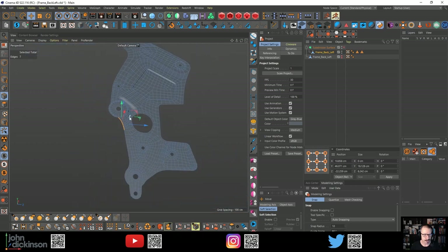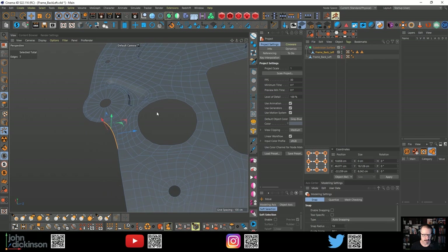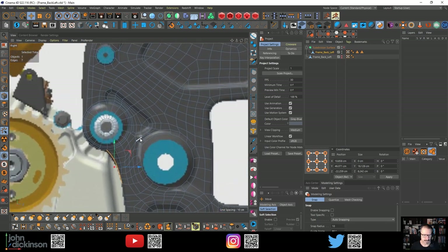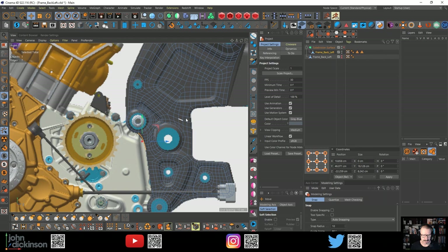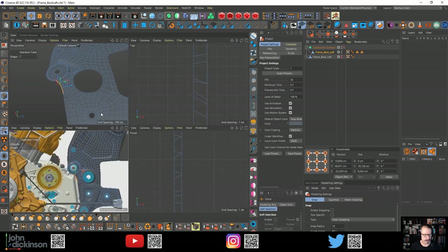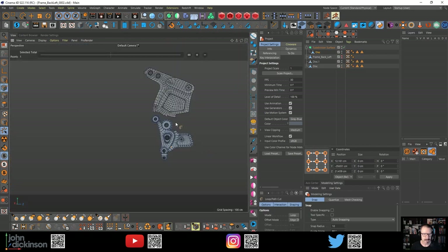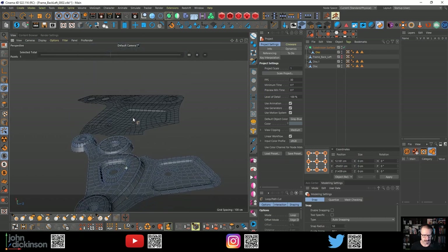When I left last week, I was really struggling with this edge flow on this section of the bike. It was difficult to see the edges. So when I finished the stream, I decided to re-evaluate what I was doing and just change the approach, which is often the case with this kind of thing. So I decided to split sections off and add in the extrusions.